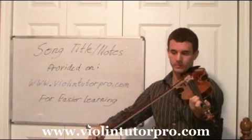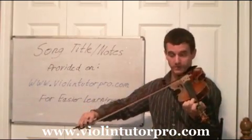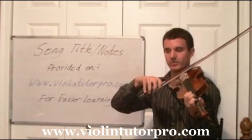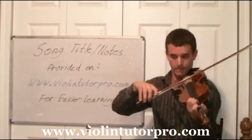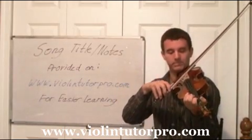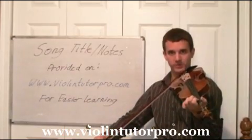Another A3, up bow, open A. We're going to pivot over to the D, D2. Now we're going to play D3 and open A eighth notes, like we've learned in the past. Then a rest, and then A1, a chord note. Now A0, half note, two beats.